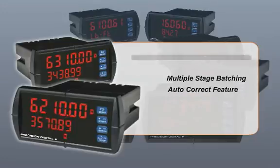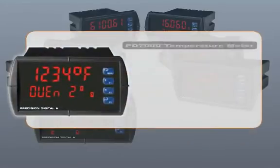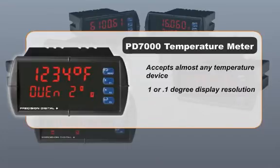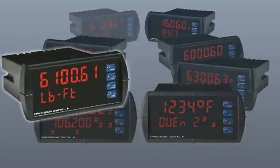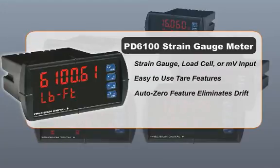For temperature applications, the PD 7000 accepts almost any temperature device, displaying the temperature with 1 degree or 0.1 degree resolution for any input. The PD 6100 accepts a direct strain gauge, load cell, or millivolt input and displays it in scaled engineering units. It includes easy-to-use tare features and an auto zero feature that eliminates drift over time.